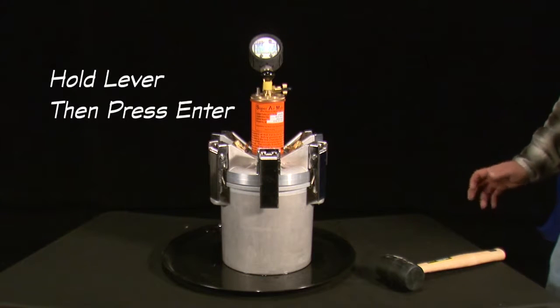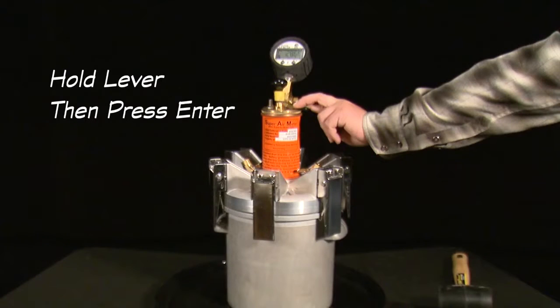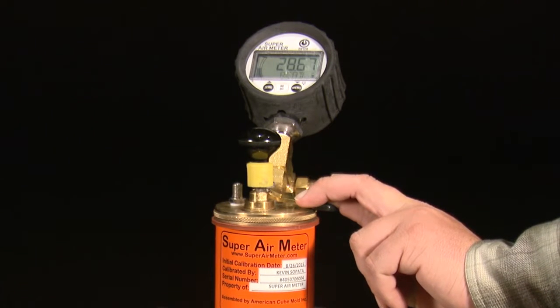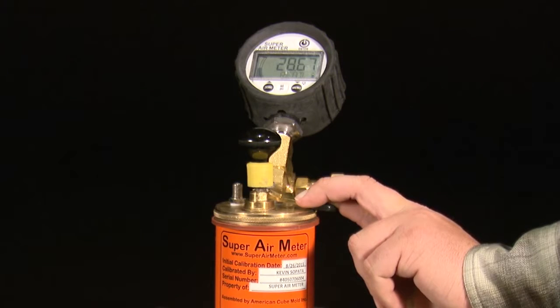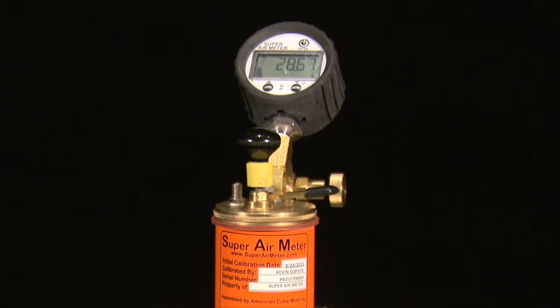After displaying okay, the next set of test directions is displayed: hold lever then press enter. Hold the lever on the top chamber to equalize the pressure between the top and bottom chambers. Continue to hold the lever down and do a short press of the enter button, which will start a countdown. Continue to hold the lever down until the meter is done flashing read and flashes okay.